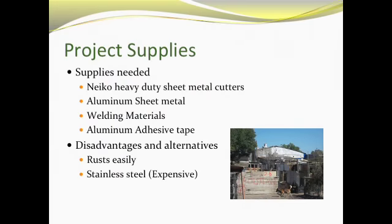The supplies we'll need for this project: first, heavy-duty metal sheet cutters made by the company Naiko, essential to cut the aluminum sheet metal to fit the dimensions of the holes we measure. The most important supply is obviously the aluminum sheet metal, which we'll need purchased and readily available upon our arrival. In addition, we need all necessary welding materials and aluminum adhesive tape to bind the new sheets of metal to the existing roof.